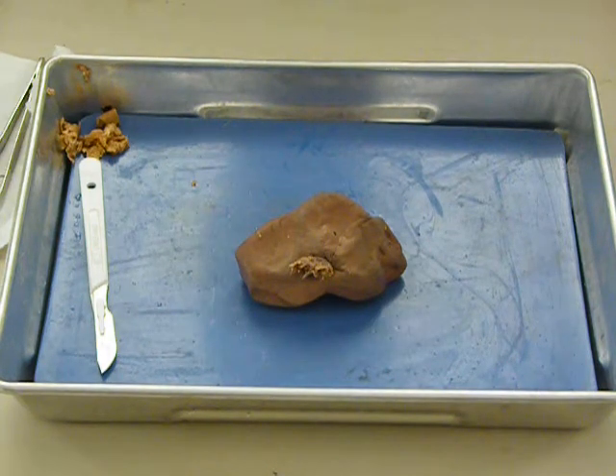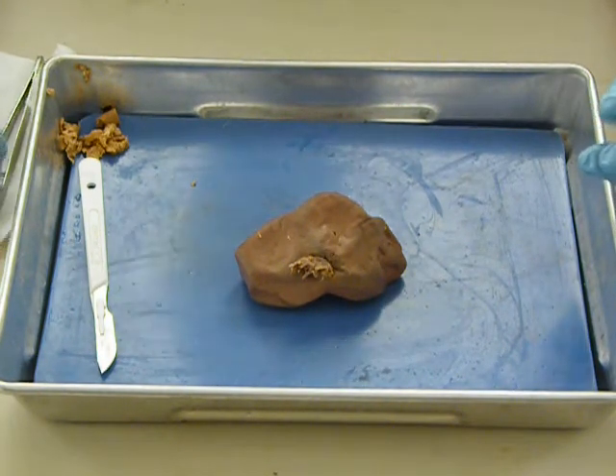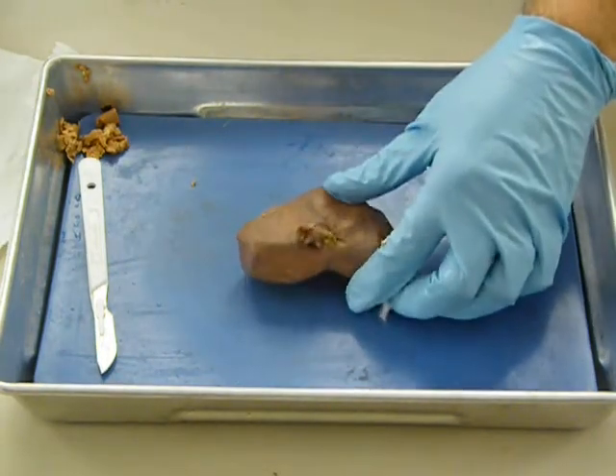Today we have a kidney, and we're going to take a look at it, slice it open, see what it really looks like inside. Before we slice inside, let's take a look at the external features here.